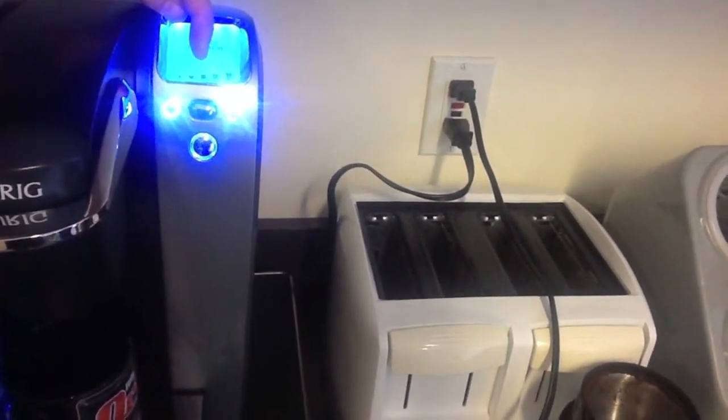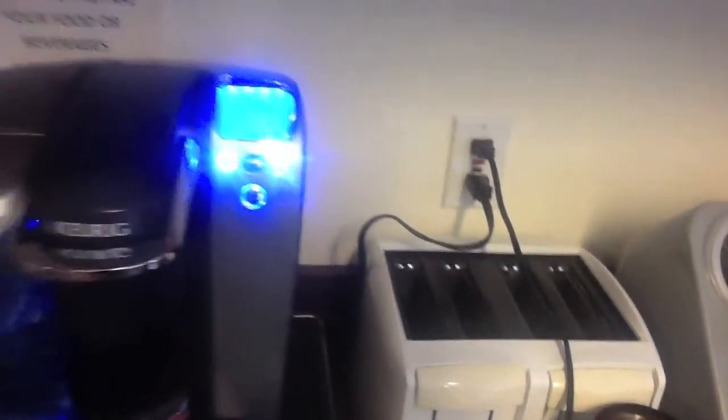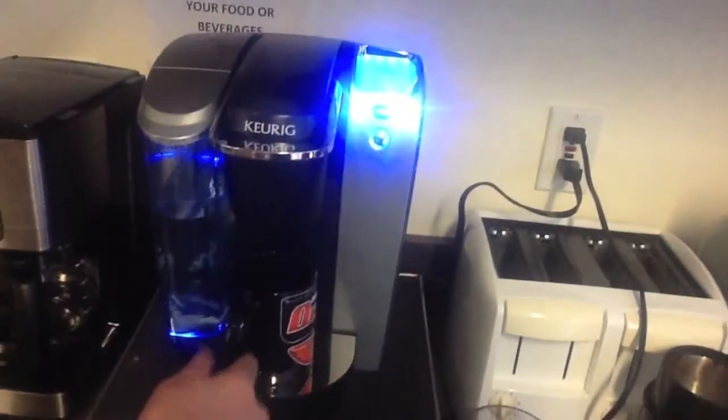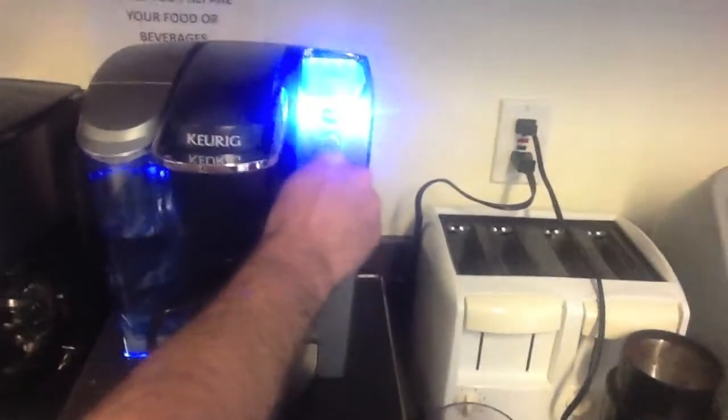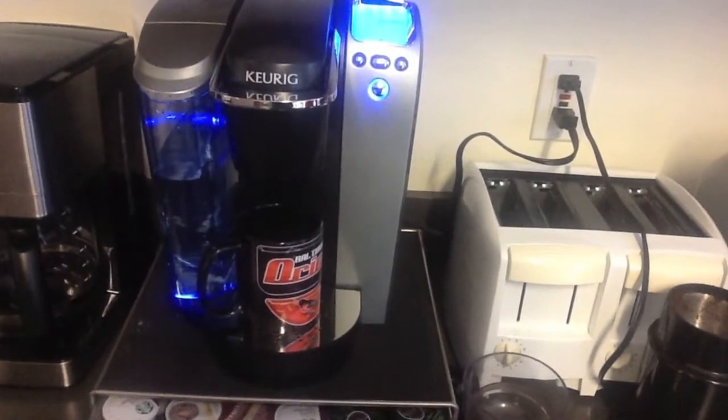The standard regular size mug will work out just fine. That's Debbie's extra large mug, by the way. Alright, and then your coffee cup is in place. You hit the flashing brew button.